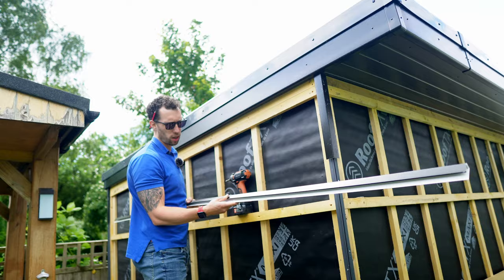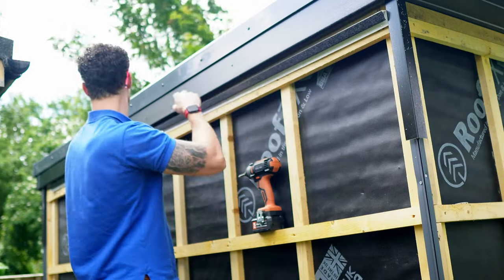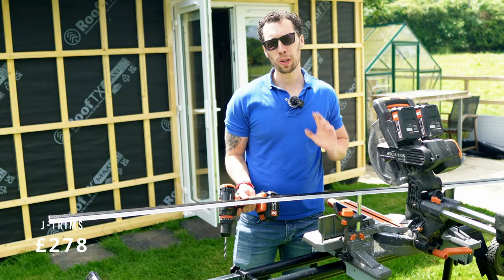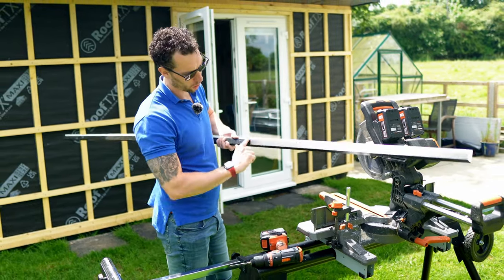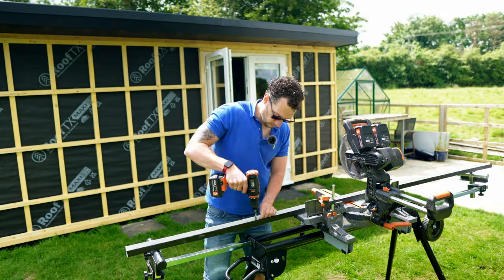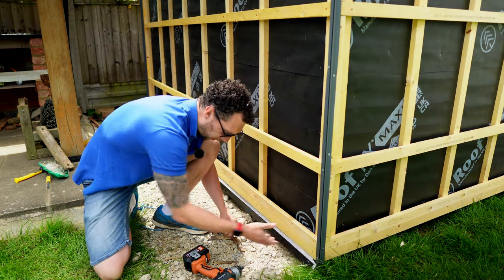Once the corners are in, you need to fit the top and bottom J-trim. This piece is only three metres long and I need about 3.1 metres, so I'll need a small scrap piece for the end. I'm fixing it using the same 35mm screws. At the bottom, the cladding is going to fall into this trim so it may collect water over time — the manufacturer recommends drilling a 10mm drainage hole every 100mm along the entire length of every bottom piece. I've drilled all my drainage holes and I'm just butting it up along the bottom of the batten and fixing it with those same screws.